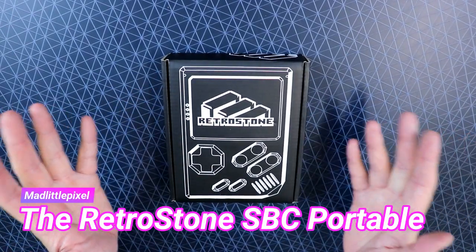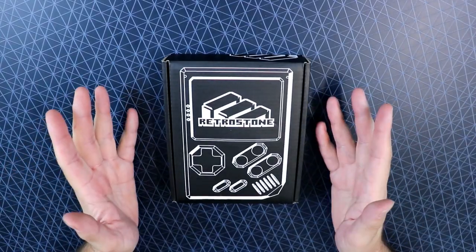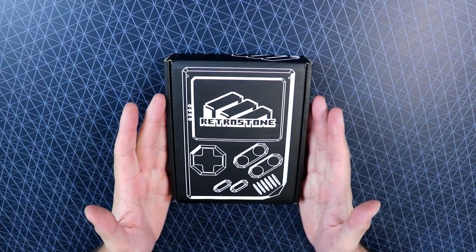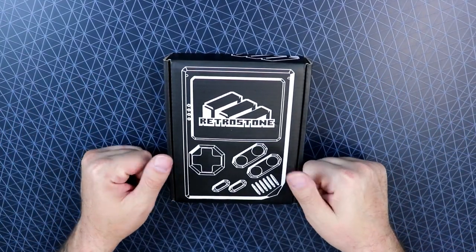Welcome back to the channel guys. Today I want to take a look at the Retro Stone made by 8B Craft — they also made the Raspy Boy. This unit was actually sent to me by a viewer named Harvey. Really do appreciate it, dude.